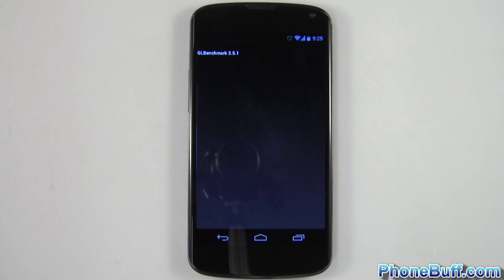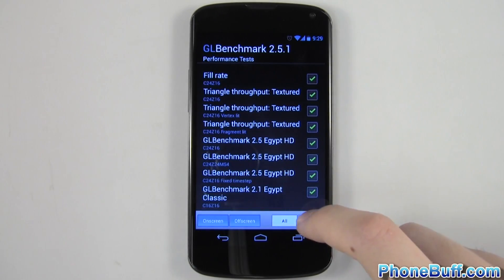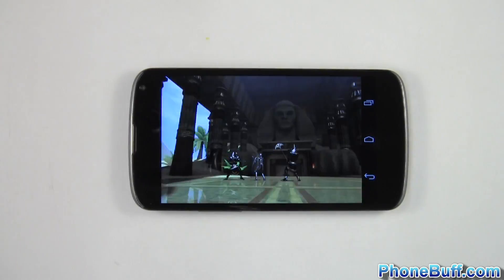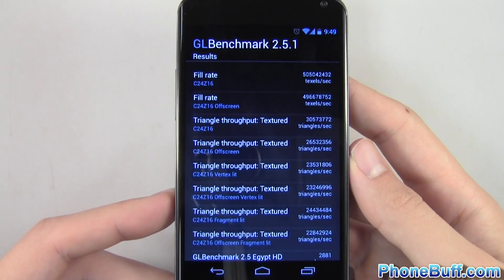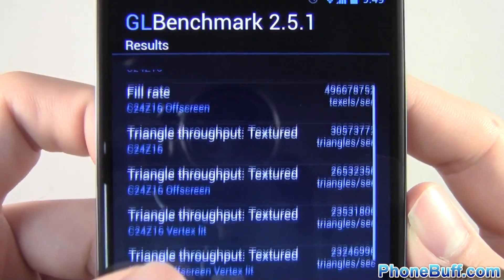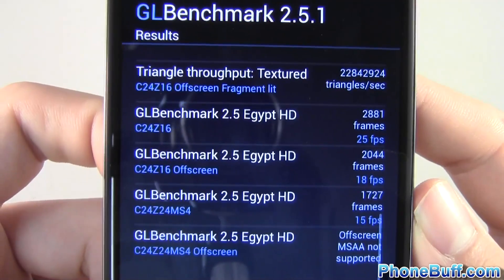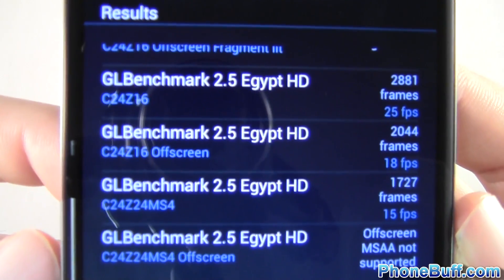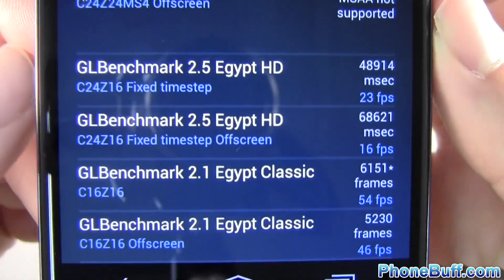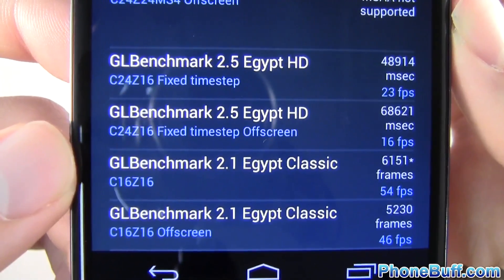Now we'll run GL Benchmark — hit performance tests and then start. The GL benchmark is done. This benchmark actually took over 15 minutes, so a really long one. Scrolling through the scores so you can get a good idea of all the results, working down to the frames per second at the bottom. The final scores are 23 frames per second, 16, 54, and 46.